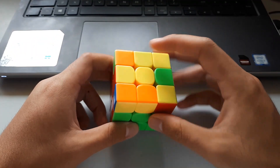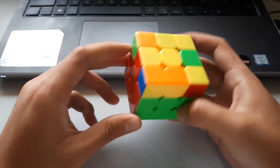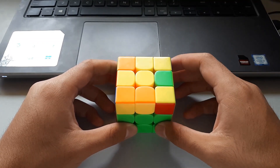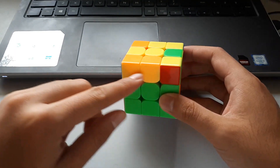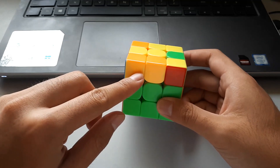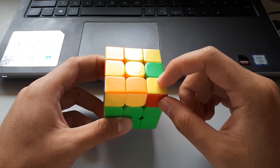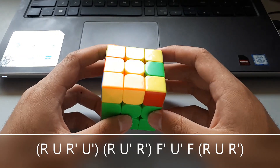The next awkward shapes case still has the lightning bolt and single dot on top, but on the sides there are no headlights. With no headlights, we want to hold it horizontally and towards the back. An easier way to remember is to look for matching colours on the side — here we have two matching yellows, so we hold those at the front. The single corner tells us which hand to use — it's at the front right, so we use the right-handed algorithm.